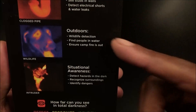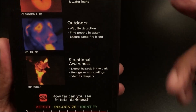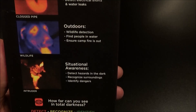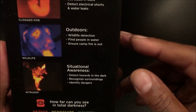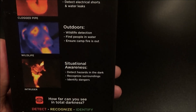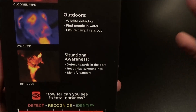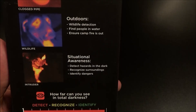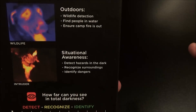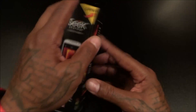For outdoors, you can use it to detect wildlife — all you cats going camping, fishing, hunting in the middle of the night. You can find people in the water; if somebody gets lost at the beach you can find them. You can make sure your campfire is officially out. For situational awareness and security, when you park in a late-night back alley somewhere, you can see people in the dark, detect hazards, and identify dangers.